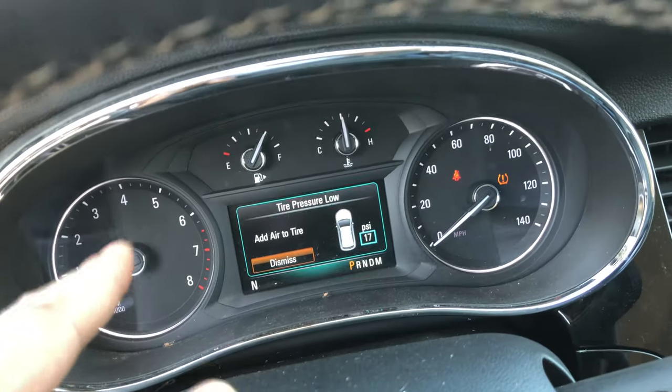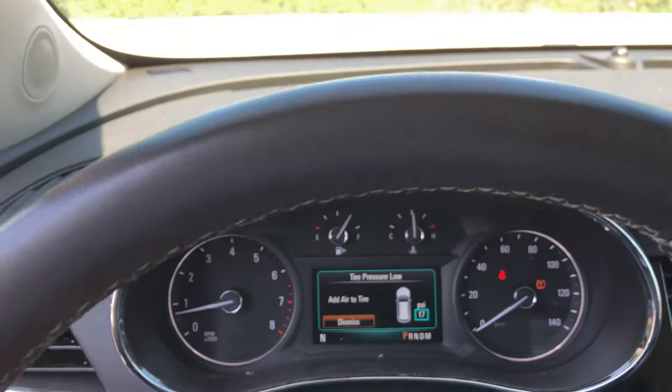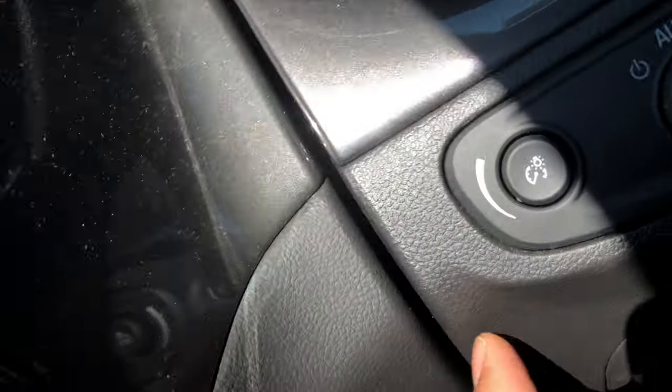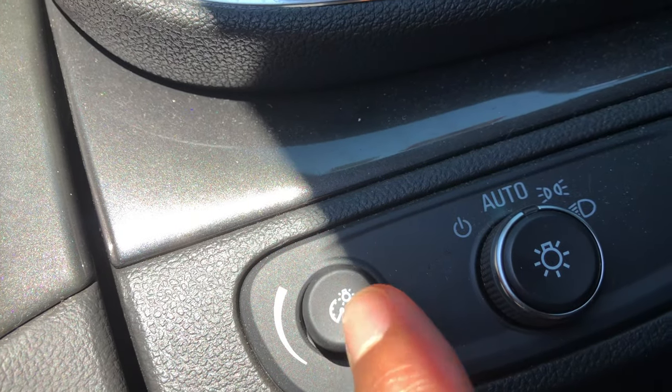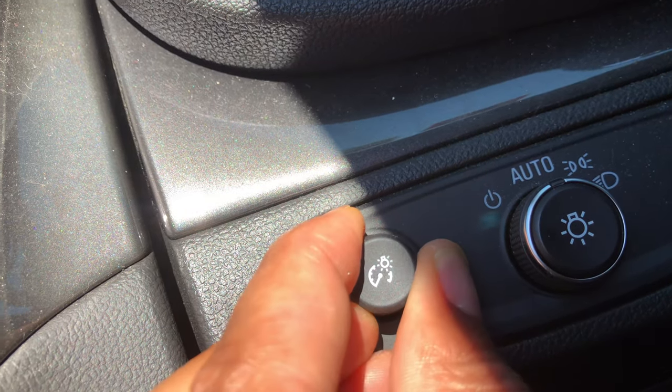You can see the instrument panel right there. You can't really tell the lights are on because it's daytime outside. When you have your headlights on, come back over here and you see this — pop that out, press this, make sure it pops out.